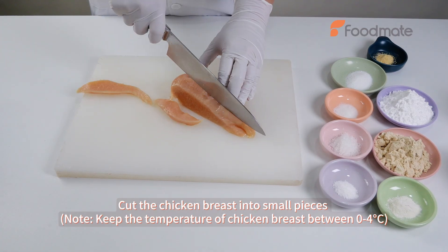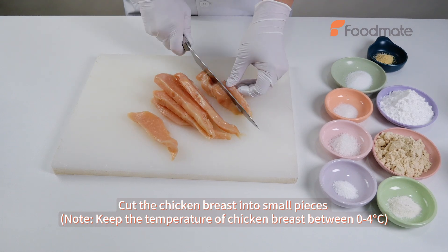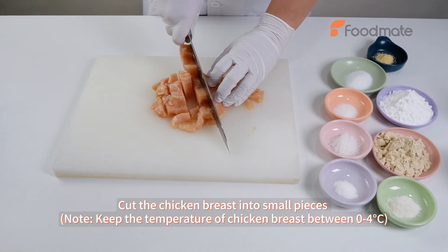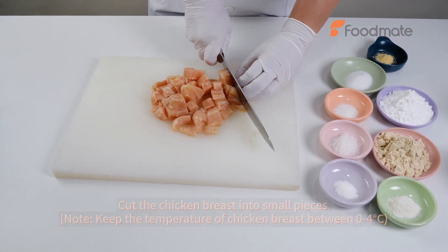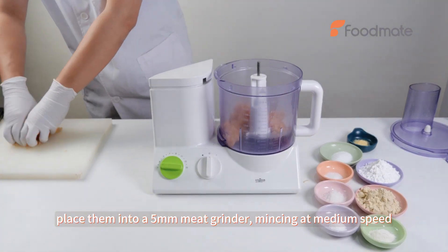Cut the chicken breast into small pieces. Note to keep the temperature of chicken breast between 0 to 4 degrees centigrade. Place them into a 5 mm meat grinder, mixing at medium speed.